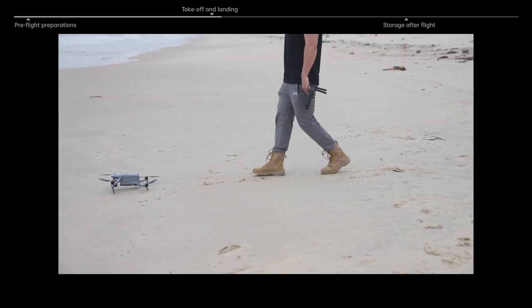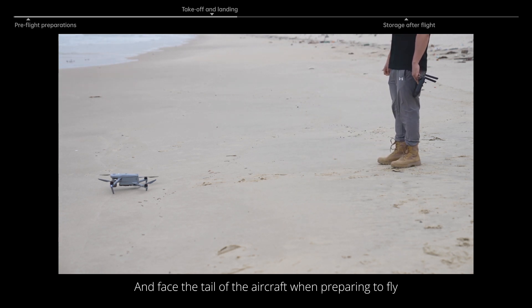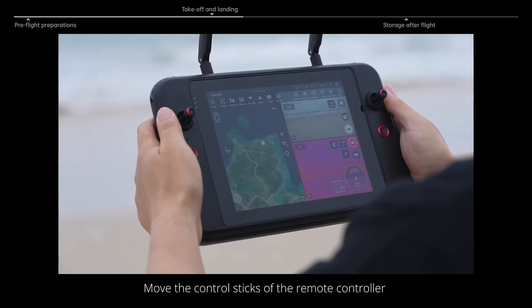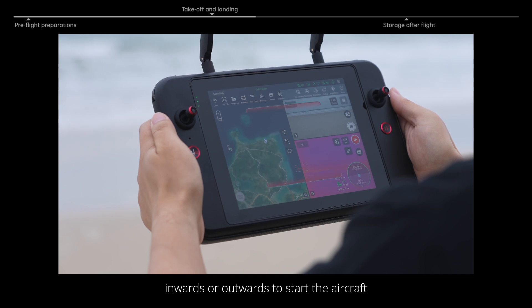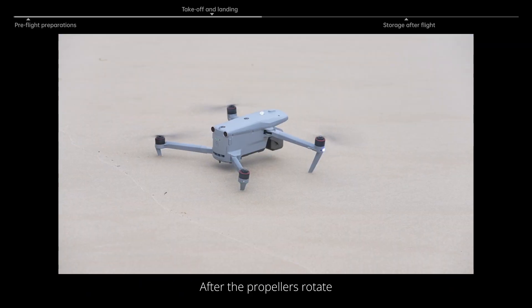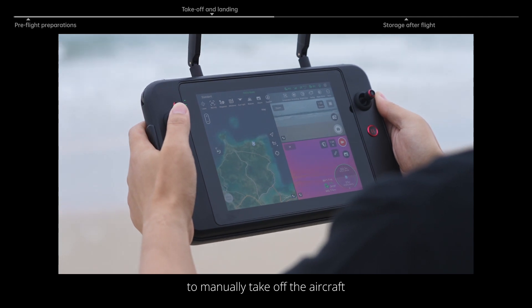Take off and landing. Always keep a safe distance from the aircraft and face the tail of the aircraft when preparing to fly. Move the control sticks of the remote controller inwards or outwards to start the aircraft. After the propellers rotate, push upward the control stick lightly to manually take off the aircraft.